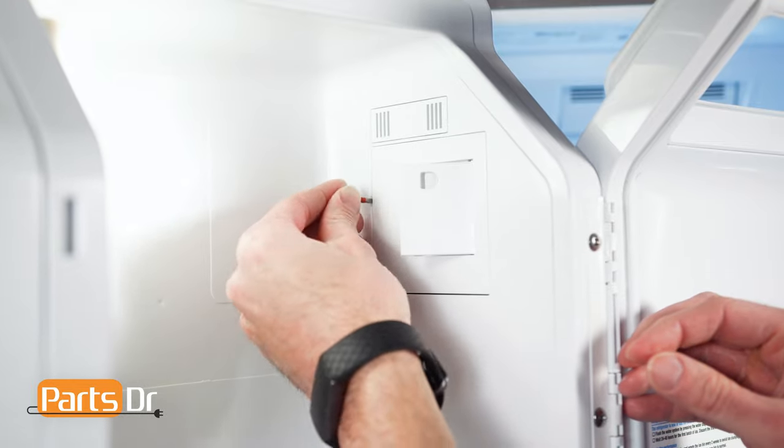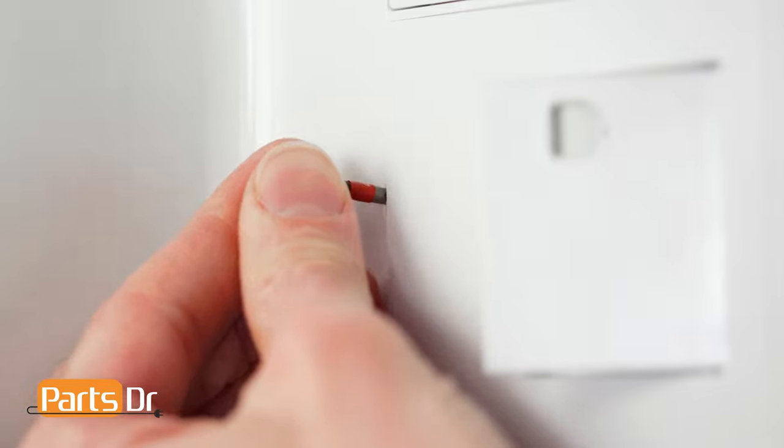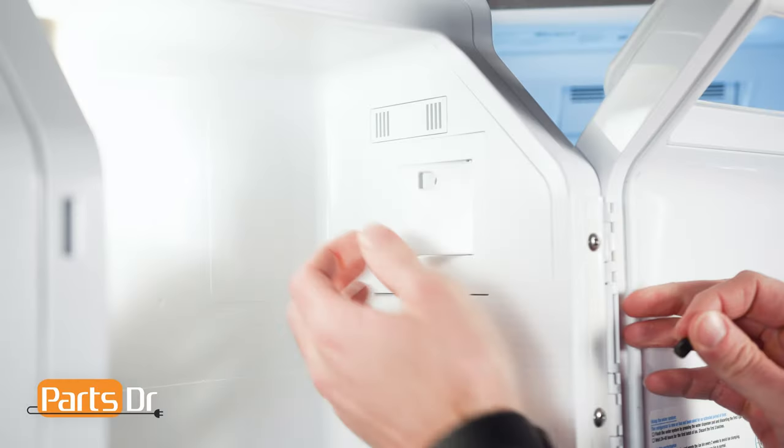Using a small flat blade screwdriver bit, carefully insert it between the cover and door and pry to release. Be careful as it's still connected by wires.